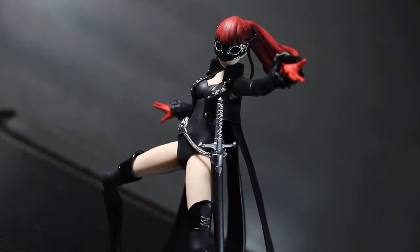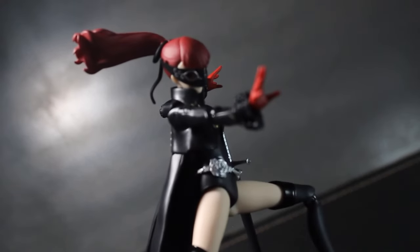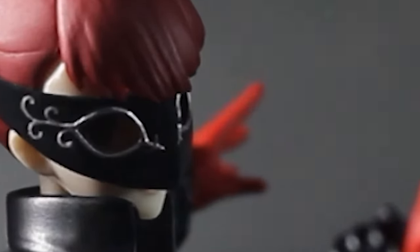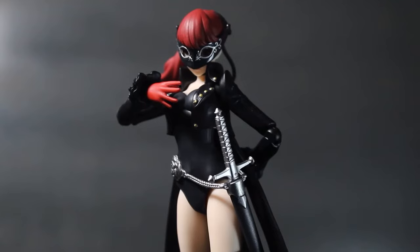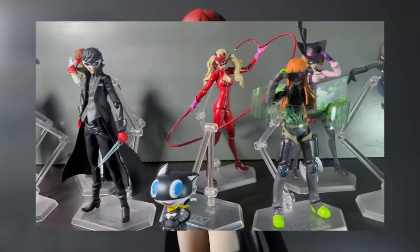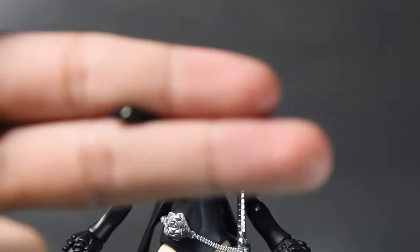With poses in mind, something that bothered me about my Persona 5 figure review was the lack of a posability segment. It's a figure review, and I didn't even cover that important aspect of posable figures. This posability overview goes for all other Persona figures, at least for the base body, with a few differences depending on the figure. Now, if you know Figma, you should be very acquainted with these joints, as they're used for almost all of the joints on their figures.